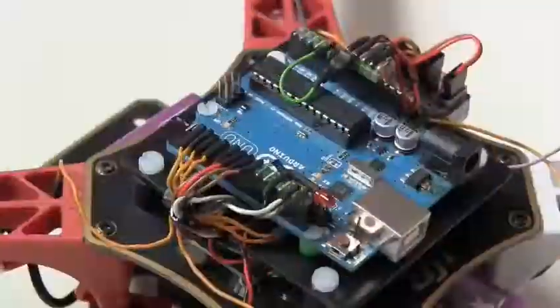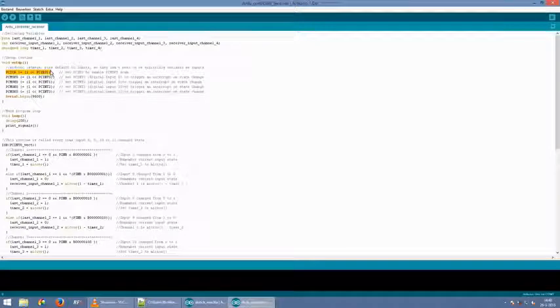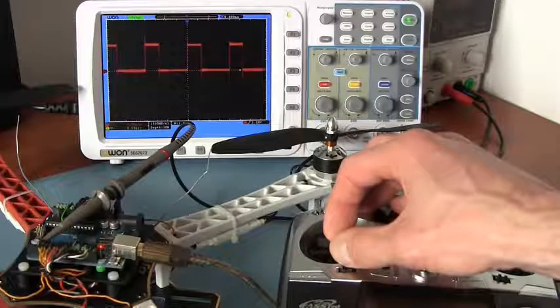After building the hardware I'll give a detailed explanation of the code that I wrote for this project, so you should be able to further develop the code for your own purpose.